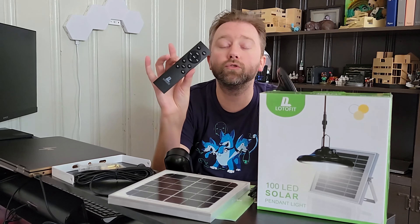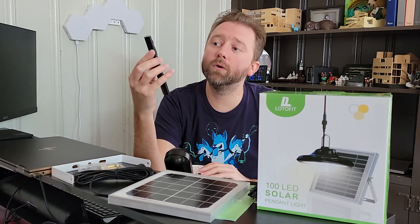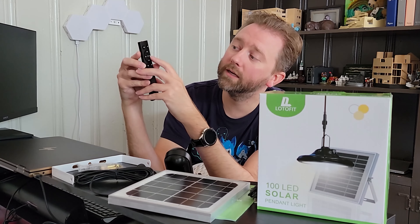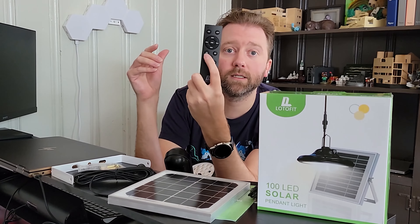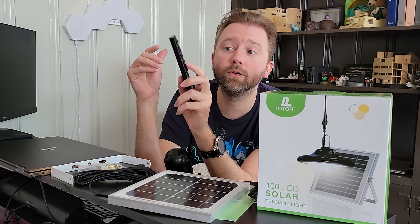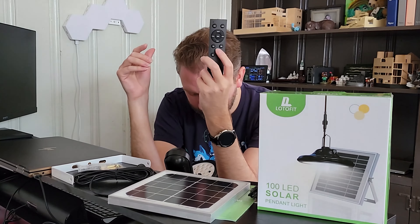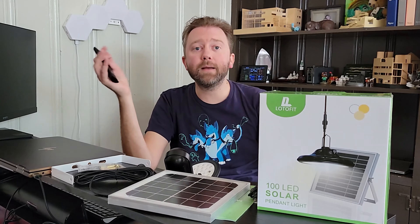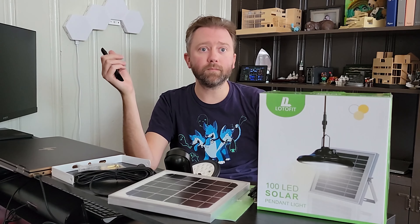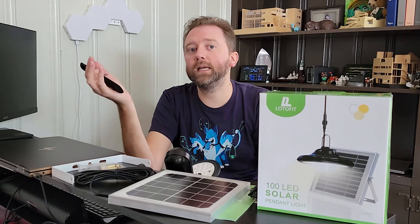Then you are going to get the solar panel itself. This is the solar panel right here, and it has a nice super long cable. This cord is 16.5 feet, so you can basically position the solar panel pretty far from the light itself, or you can hang the light pretty high depending on your setup. The solar panel is seven and a half by seven and a half inches — basically a perfect square.